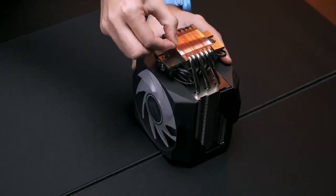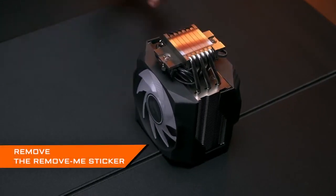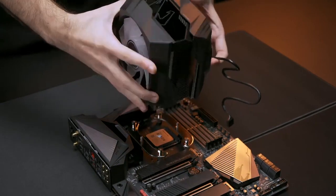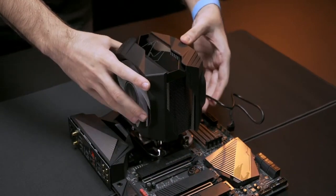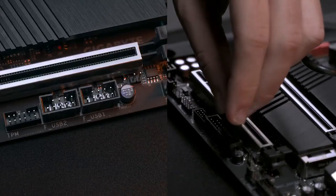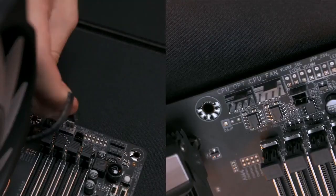A common mistake is installing the cooler with the sticker still on, so remember to remove the 'Remove Me' sticker on the CPU cooler. To put the cooler in the correct direction, you might want to first read the manual. If you want to do it on your own, just make sure the airflow is coherent to that of the case. Once you are certain of the direction, put the screw on and connect the fan connector to the motherboard.